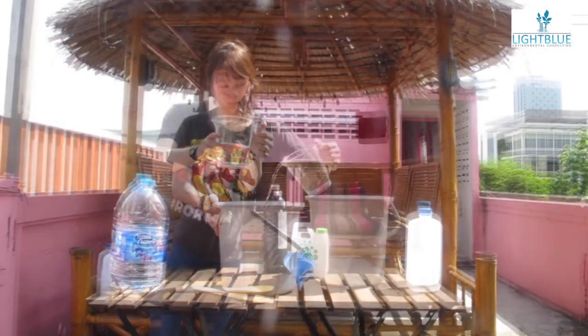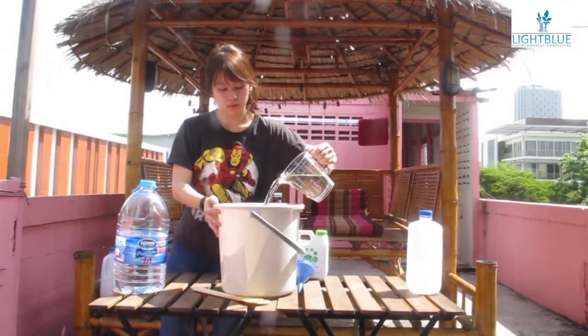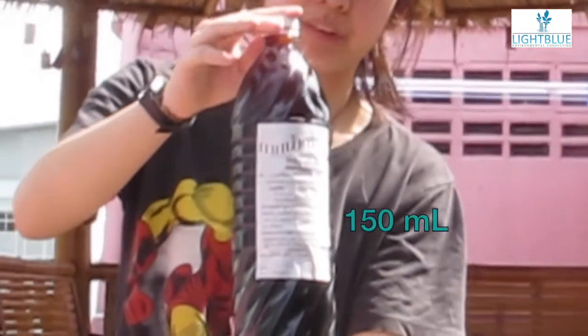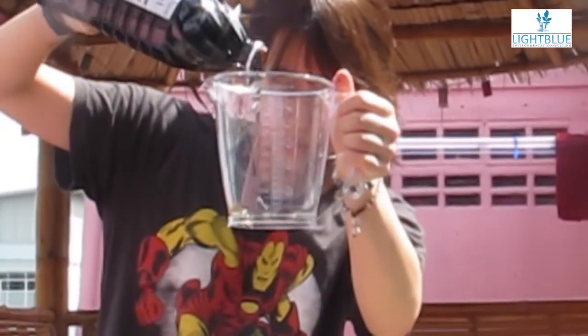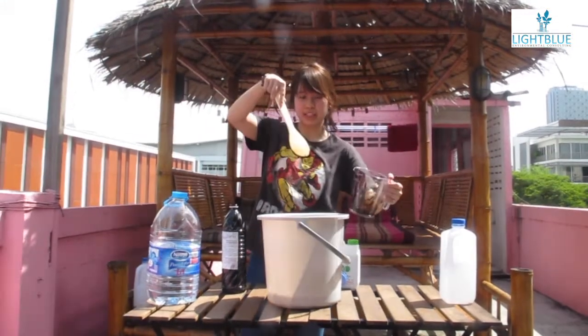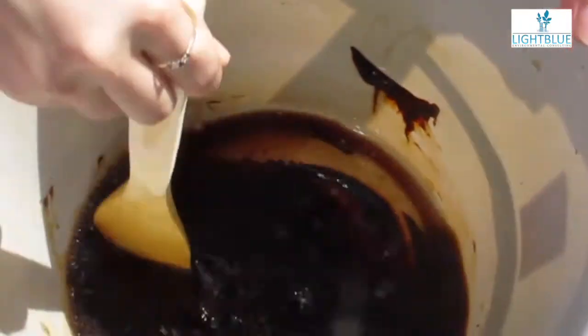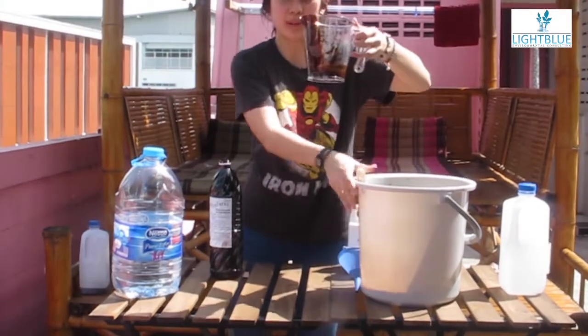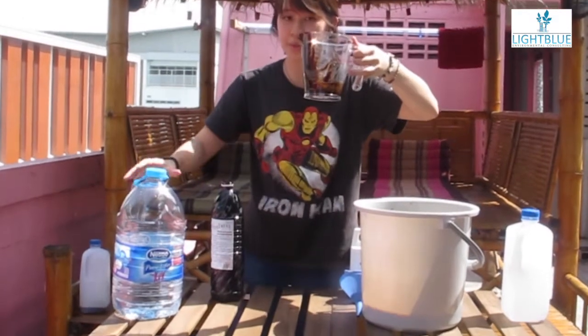We have our water right here. And then we're going to measure out our molasses for 150 milliliters. We're going to pour it in this bucket and we're going to start mixing it. We need to make sure everything is mixed together well. And since there are some molasses left in here, we need to pour more water to mix it up well.